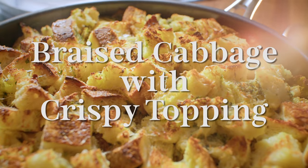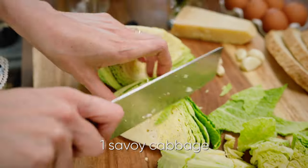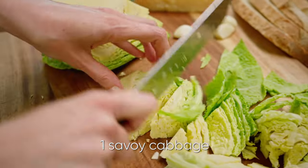I know you think of meat when you think of braising, but maybe you should be just thinking of cabbage. So to get started, I've got one head of green cabbage here. I'm cutting it into nice big chunks.